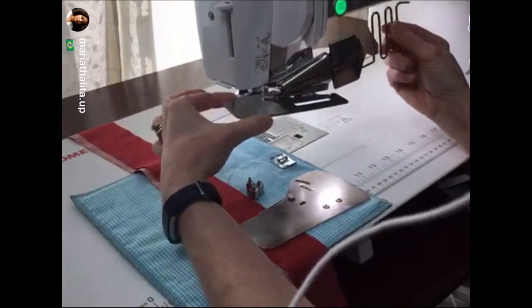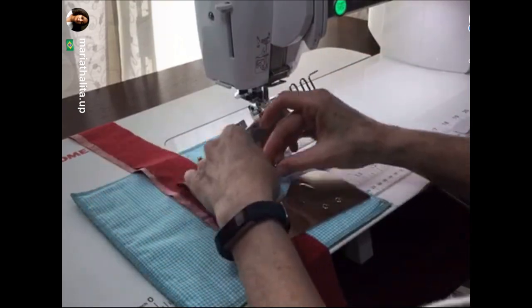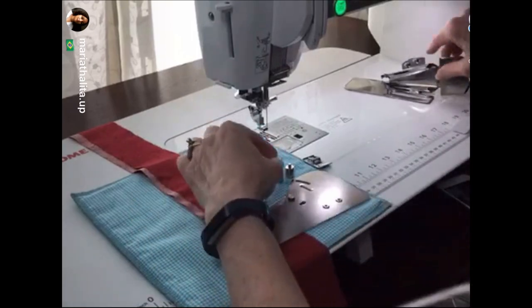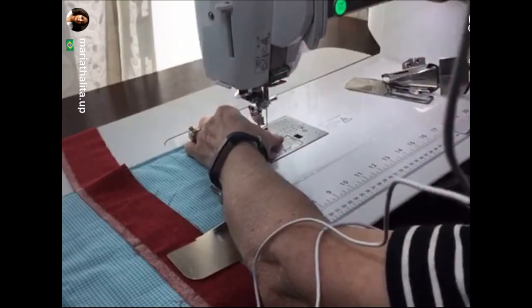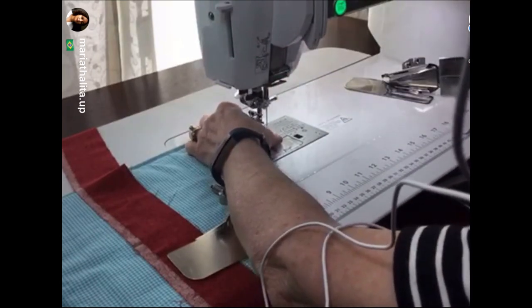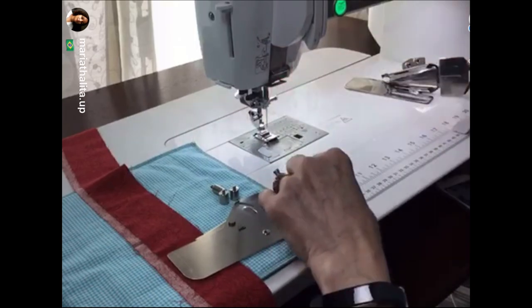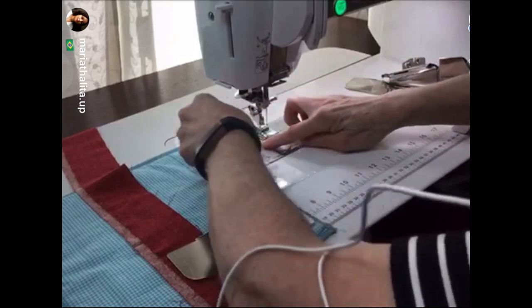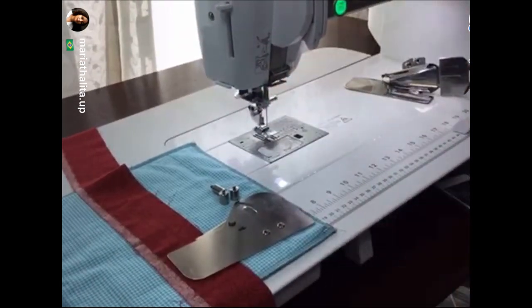What comes with the package is the foot, a base plate, the actual binder attachment, and three screws - one screw is longer than the other two. I want to put this foot onto the machine. I am sewing today on the Janome Continental M7 just because it's here and I love it. I do have several other machines here because I'm busy taping an awful lot of things.